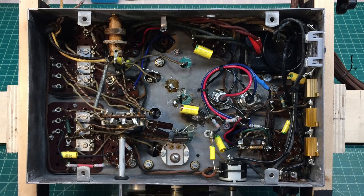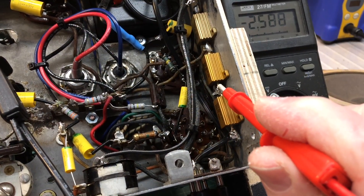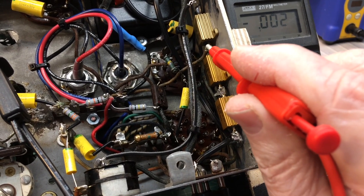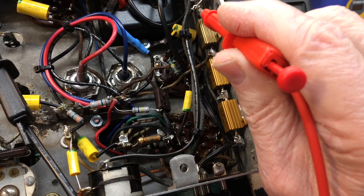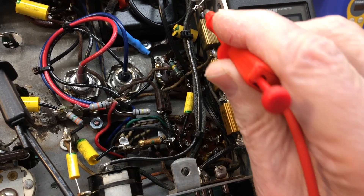After getting the new power resistors in place, the fuse holder and the new line cord are in as well. Some testing here — the voltage drop as compared to the schematic, and everything seems to be spot on.